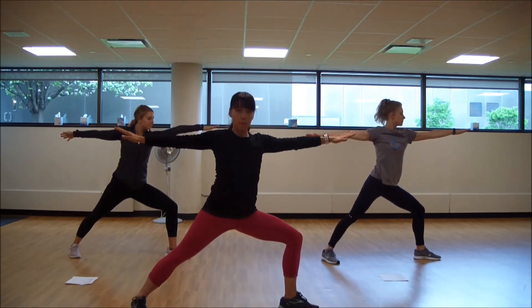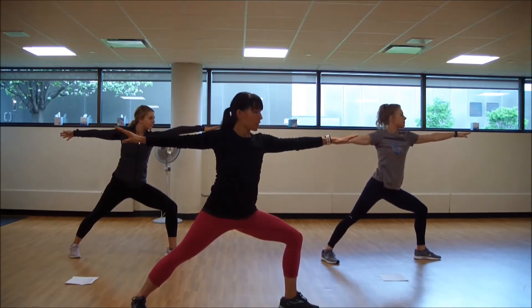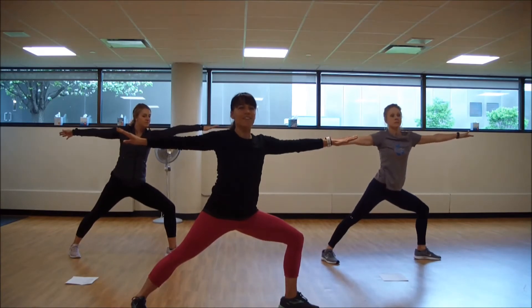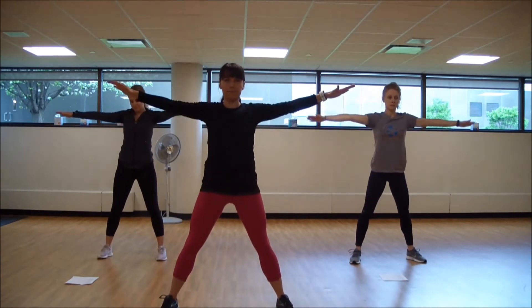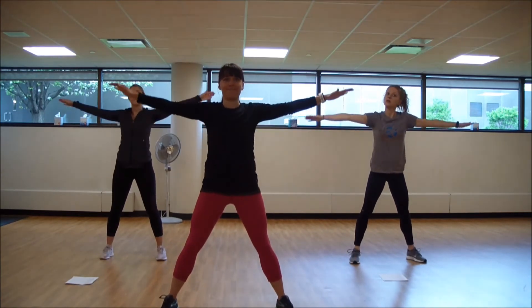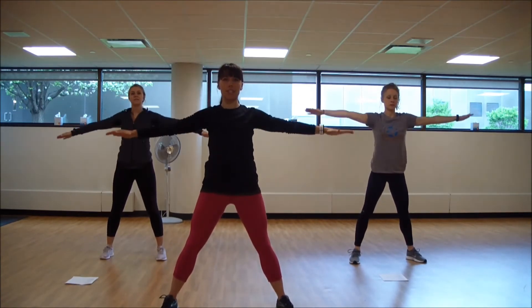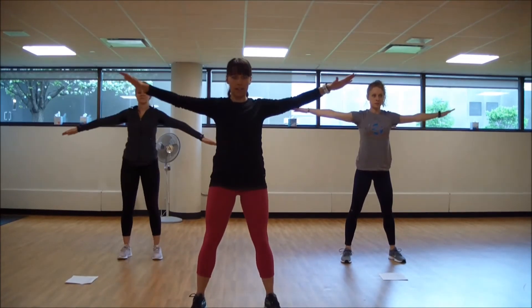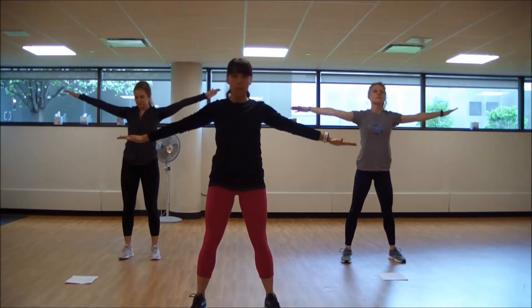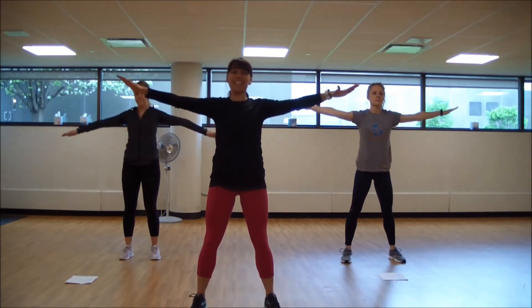And we're going to do some upper body stuff next. We're going to do some arm circles. Shoulders face forward. Pivot right here. Start those arm circles forward. Good. Nice tall posture. Rotate back. Behind you go. Circle back. Squeeze those shoulder blades. We're going to open up that chest.